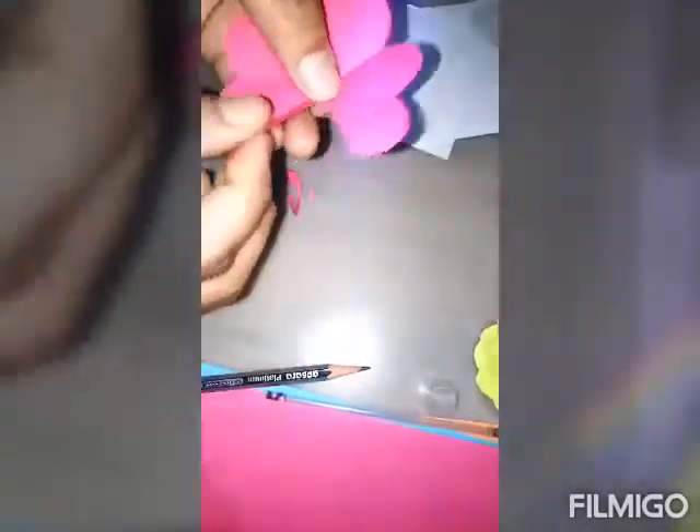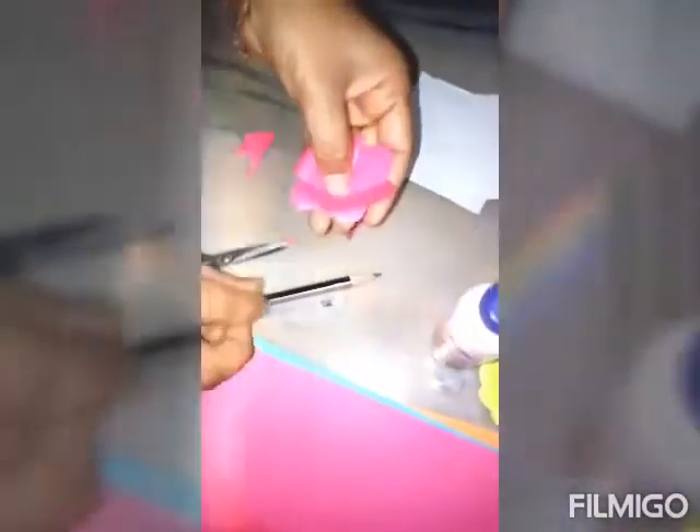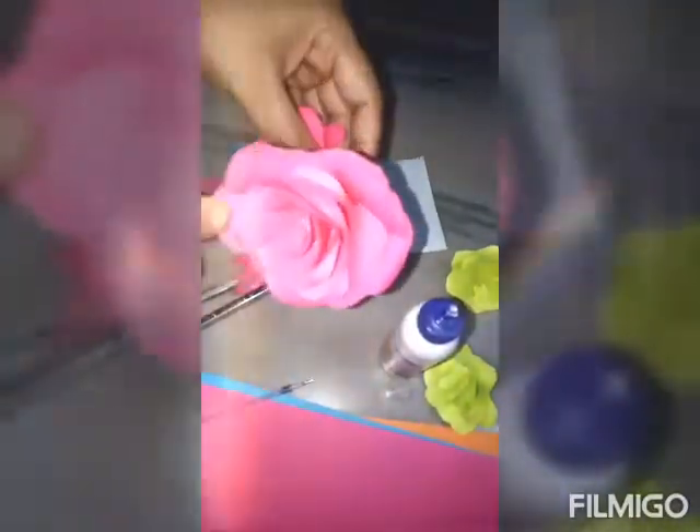It is very easy to make, and it is my request to parents to help you doing this work. Paste it like here, and with the help of a pipe, you can fold it like this, like this, like this and like this. It is very very easy — you can make it. Can you see it?